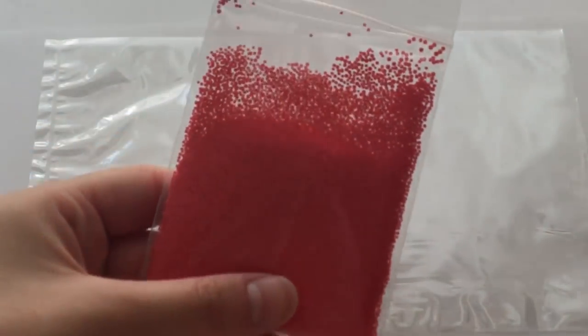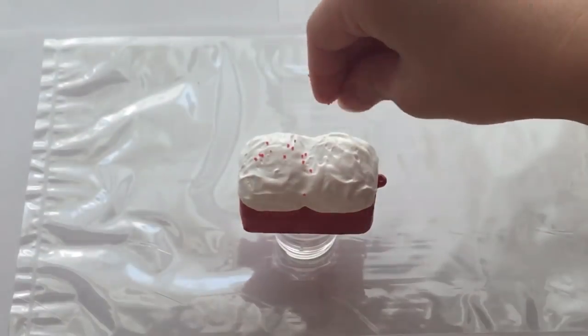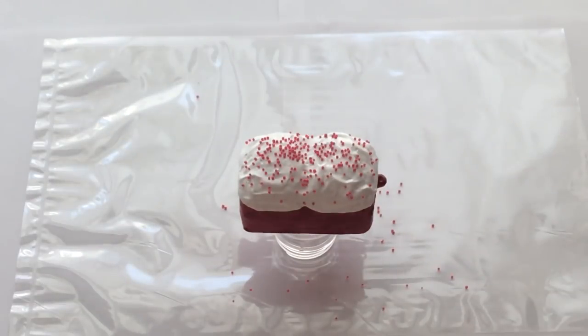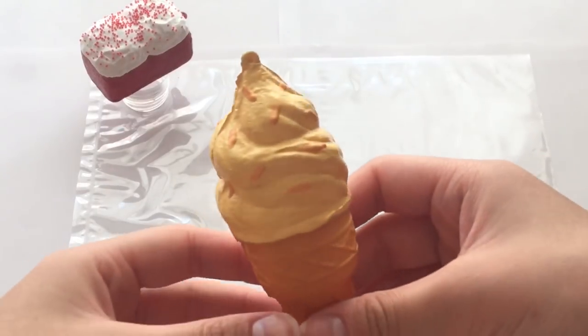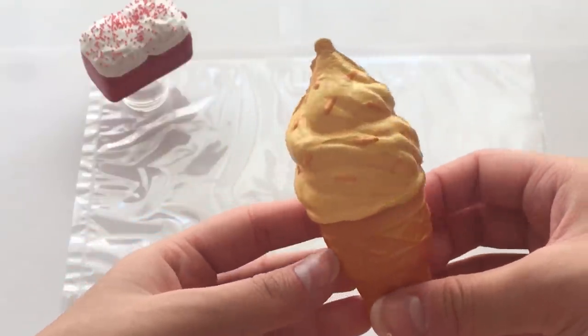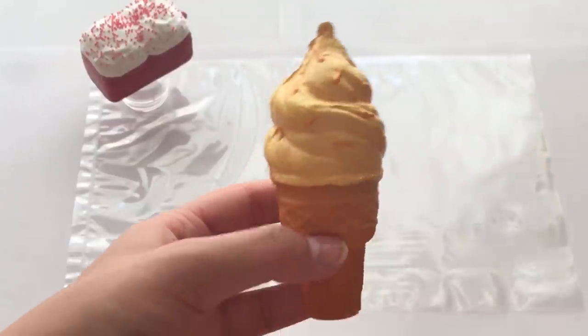I'll be using these foam beads as sprinkles. For the ice cream, I ended up painting four coats on the parts that had the chocolate and three coats for the rest. I also forgot to film me painting on these sprinkles, so yeah.